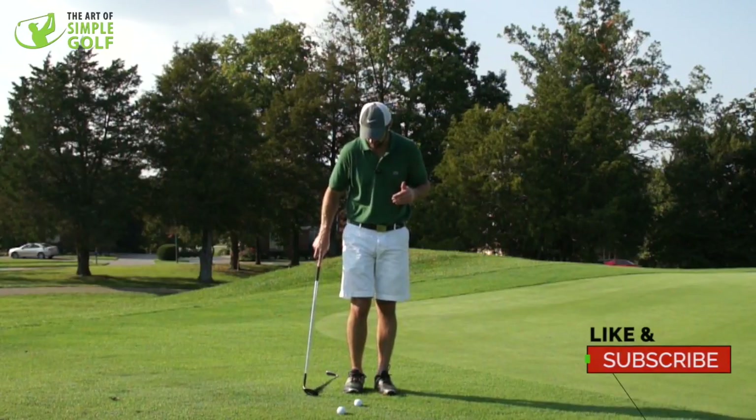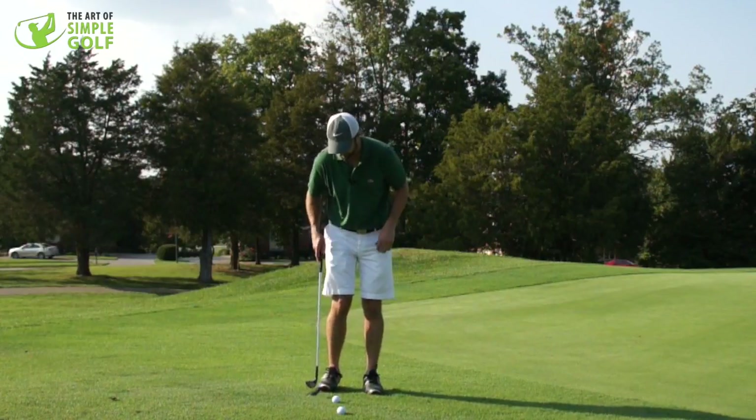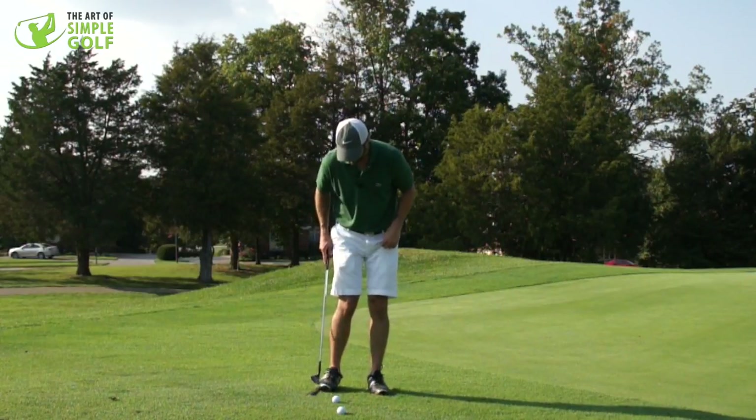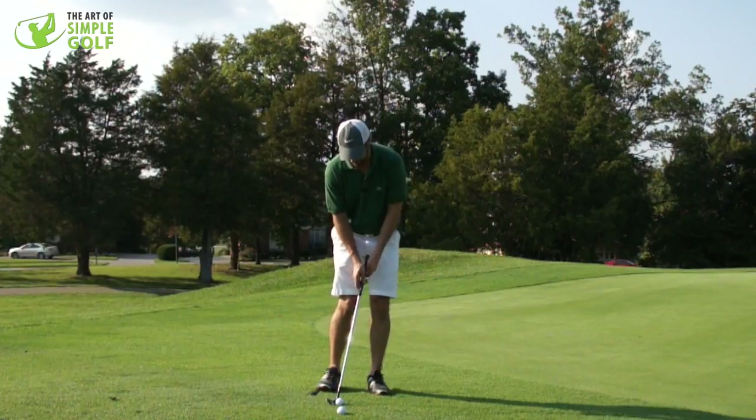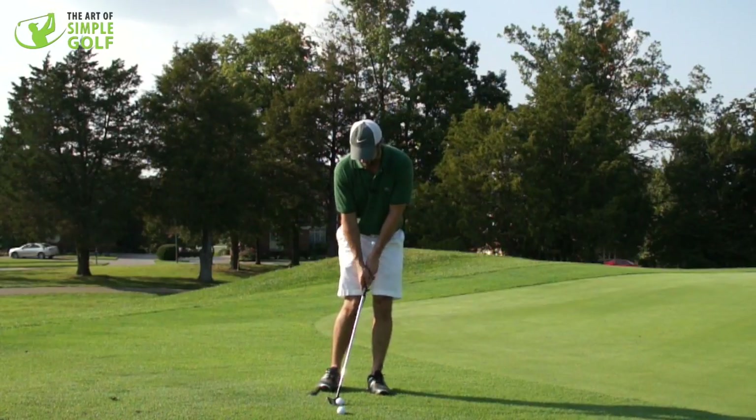Now this little drill that we can do here — all we're looking at is placing a club, you can use the grip, and just place your right sort of side of your foot on the side there. And what that will do is give you the right sensation of staying on your left side a little bit.